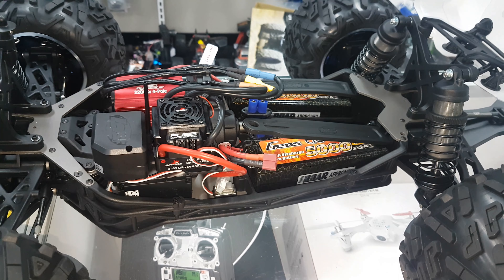It has a 150 amp ESC now, which is a bit of an improvement. It's a rebranded Hobbywing Quick Run. It also runs a six-channel servo receiver with telemetry, so that's a little bit better than normal.